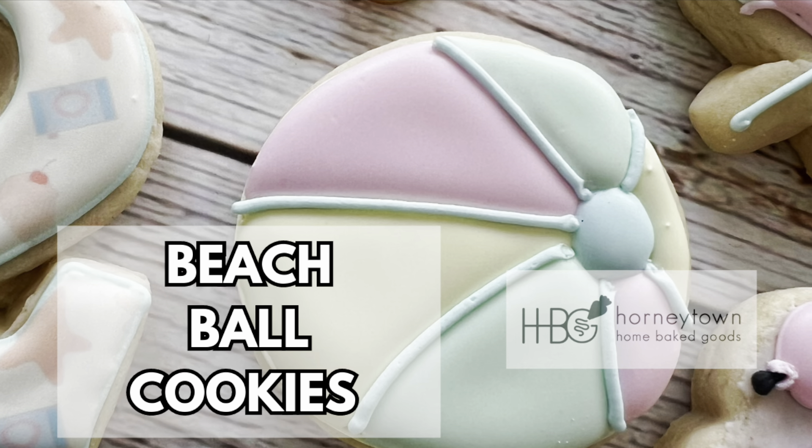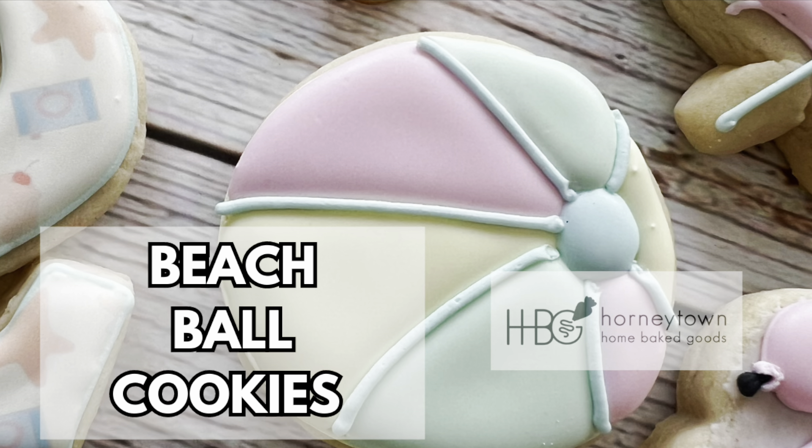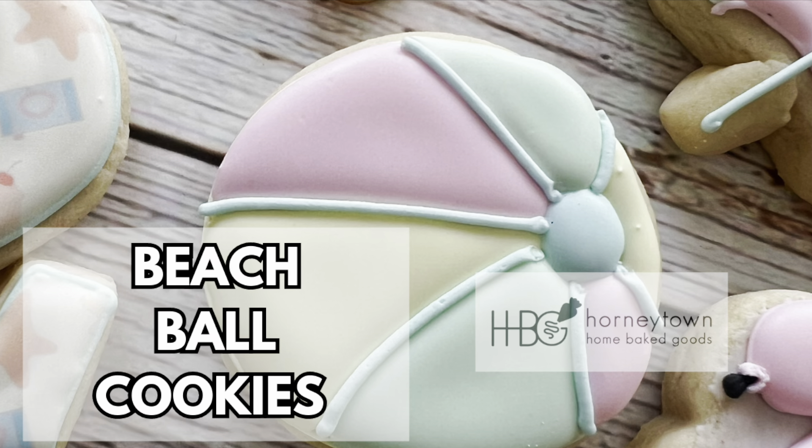Hey y'all, today we're going to make some beach ball cookies, so let's get to baking and decorating. Like and subscribe.